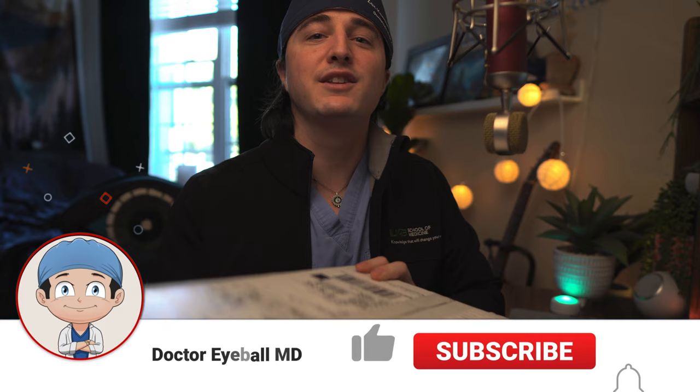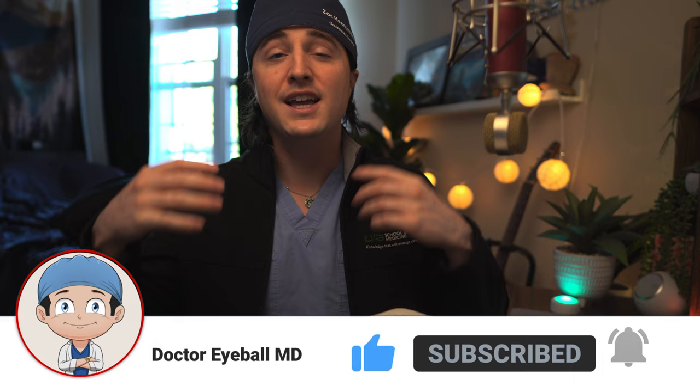What is up guys? Welcome back to the channel. I'm Zach with Dr. EyeballMD. If you guys are new, welcome. We focus on everything about medical school, residency, ophthalmology, oculoplastic surgery, life as a doctor, surviving in medicine — all that cool stuff.